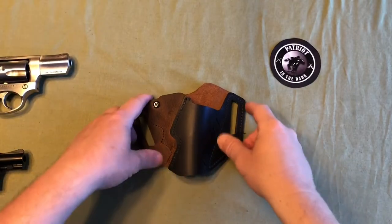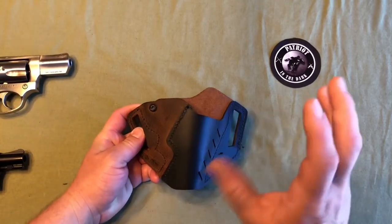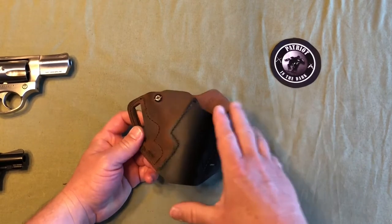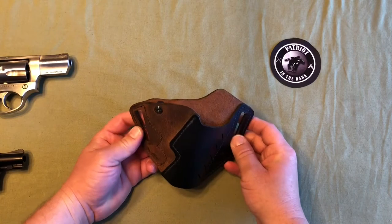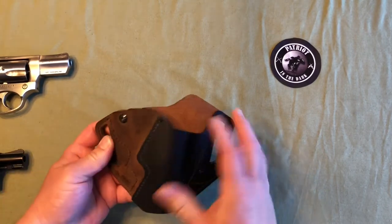Alright, so like I said, this is the Revolver OWB holster from VersaCarry. Their info is in the description below. Now it is an outside the waistband holster, it is all leather — water buffalo leather. Now this is two-toned.